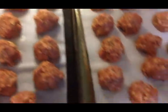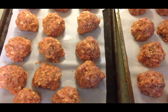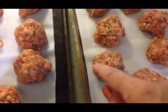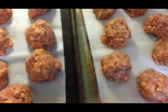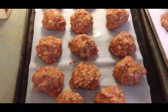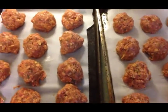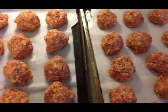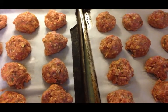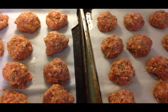That three pounds of meat plus spices made 27 large meatballs. If you made bite-sized ones, each large meatball could probably make four small ones, but my family loves meat so I wasn't going to mess with tiny ones. The oven is preheating at 350 degrees — I'll put these in for 20 minutes and then check them for doneness using a meat thermometer.